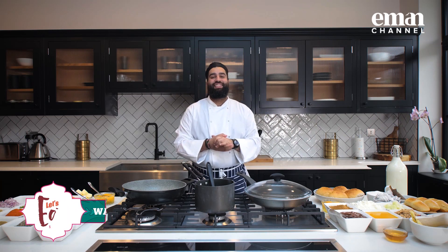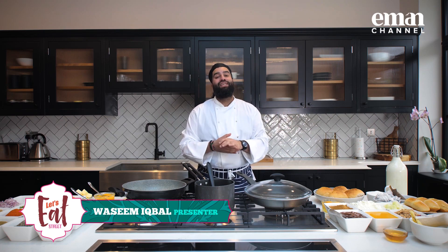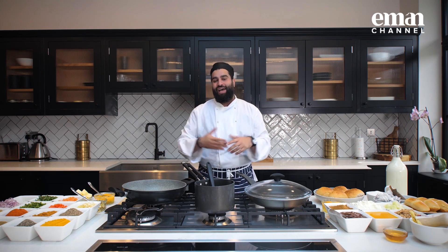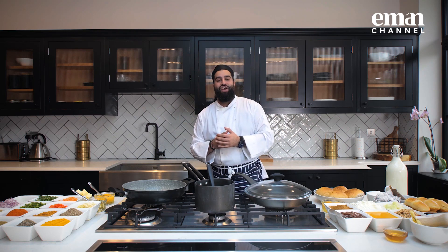Hello, Asalaamu Alaikum and welcome to another episode of Let's Eat Street. As you can tell, today we're not in our regular kitchen. We're doing this one from home but we're still going to be bringing you some of the most mouth-watering cuisine from all around the world directly to your living room. As ever, I'm joined by our very talented chef, Chef Nitesh.